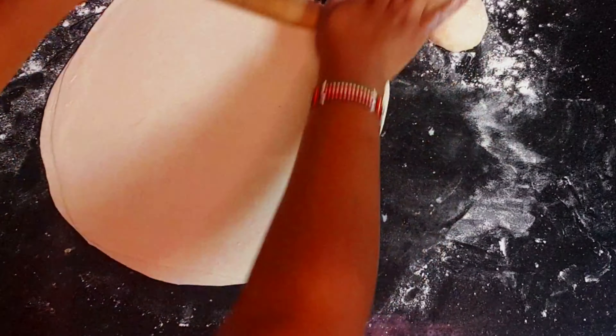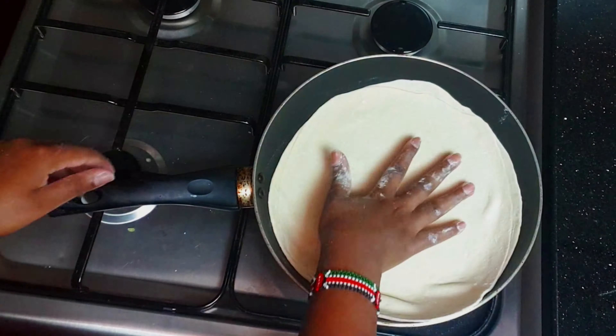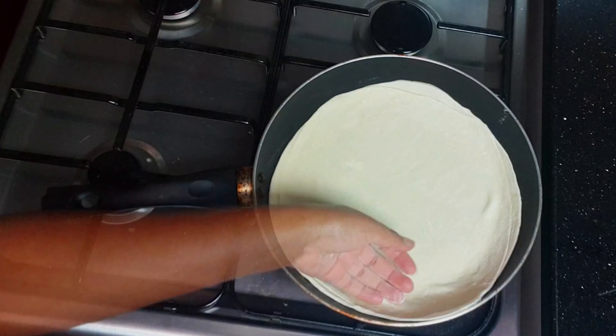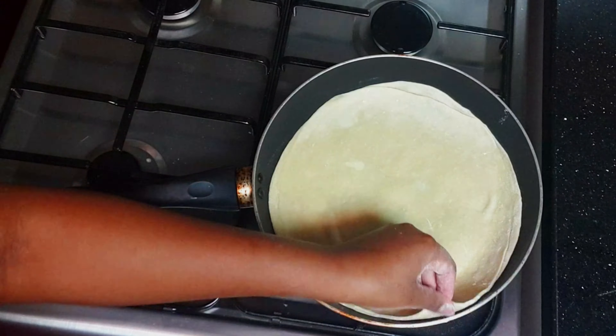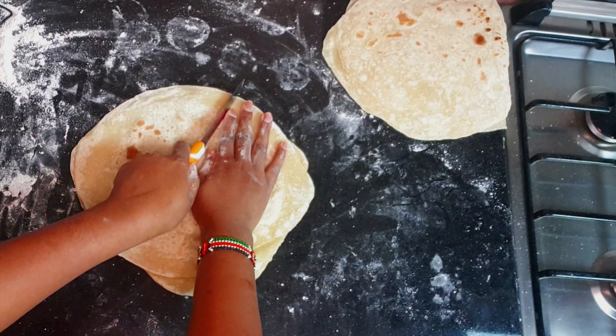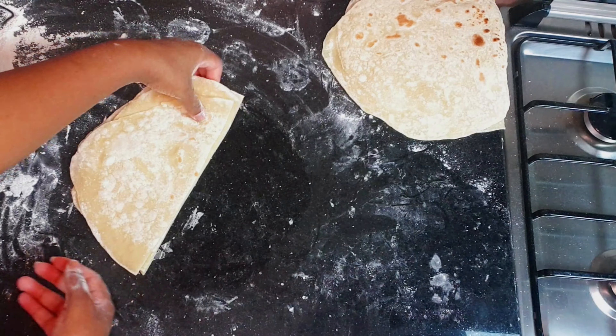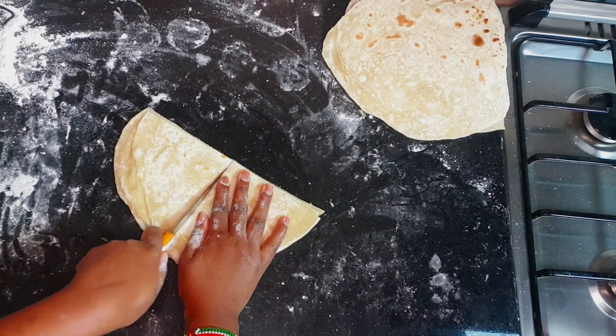Once it's big, it has to be even on all sides, then place it on the pan. Cook for about three minutes each side — it has to look like that. Once you're done, cut it into four pieces the way I'm cutting right now.